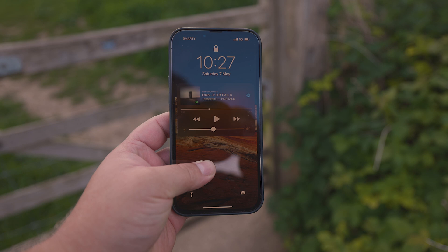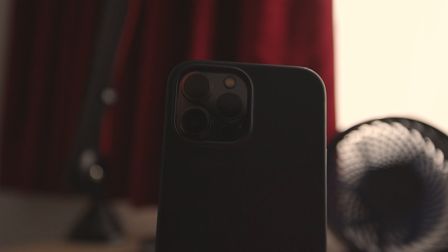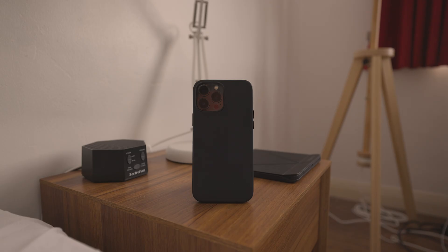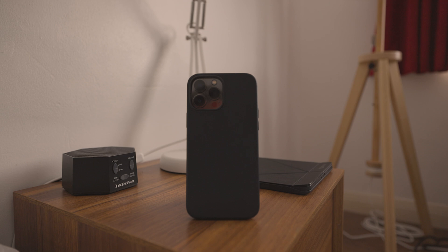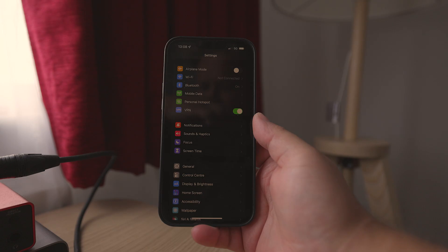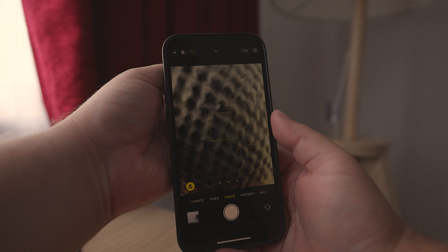As opposed to a lot of other phones, the 13 Pro Max now allows you to do some proper macro photography. When you zoom in close enough, the camera switches to the ultra-wide lens automatically and allows you to take photos really close up. By default it does so automatically, but if you want to manually decide when to use macro mode, you need to go to Settings, Camera, scroll all the way down, and enable Manual Macro Mode. This gives you a button to enable or disable it in the Camera app.